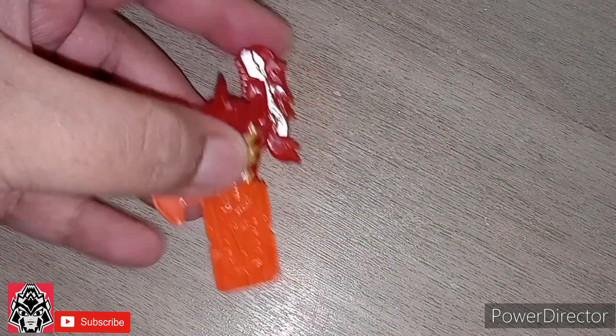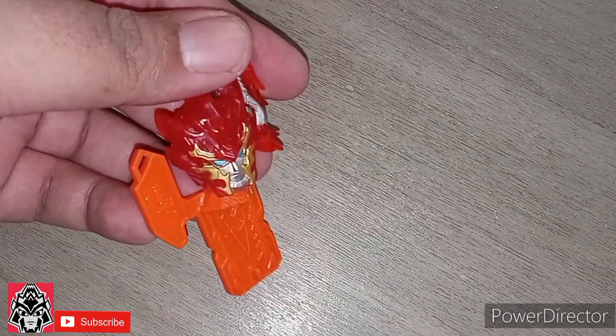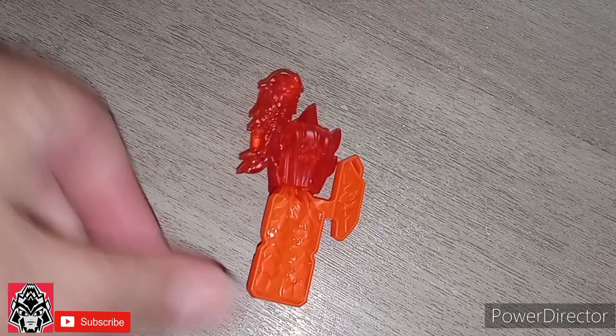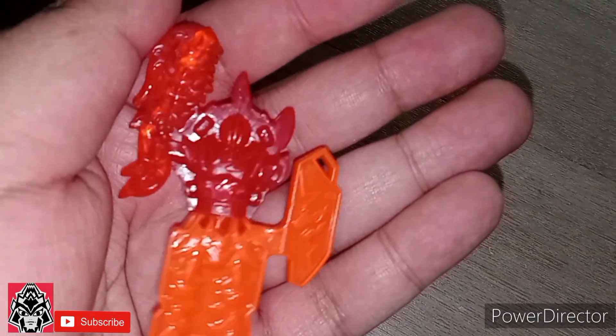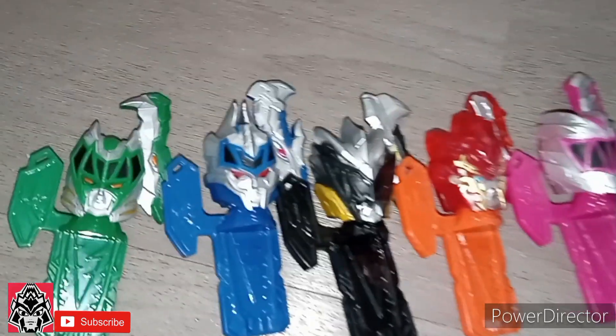This is the key that comes with the Zord. Beautiful detailing there. And yes, the back opens up. And just like the other ones, it reveals a knight. Here you have it with the other Zord keys.